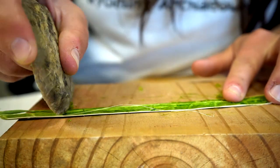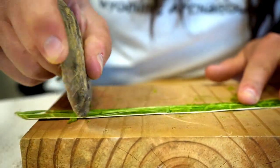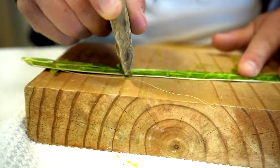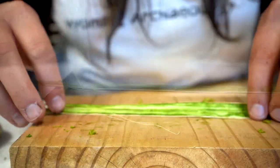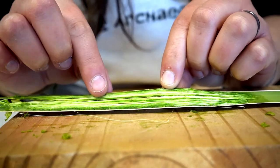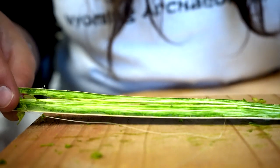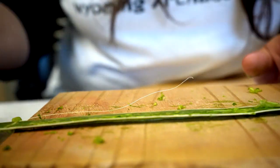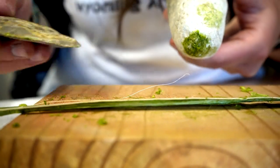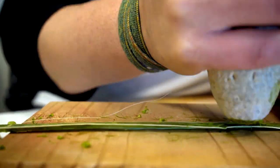You don't want to scrape too hard because you'll cut the fibers — you want to get as long a piece as you can. Once this side looks nice and clean you can start to see the whiteness of the fibers. Go ahead and flip it over and do the other side as well, going back and forth between the hammerstone and the scraper to break up and really clean it.